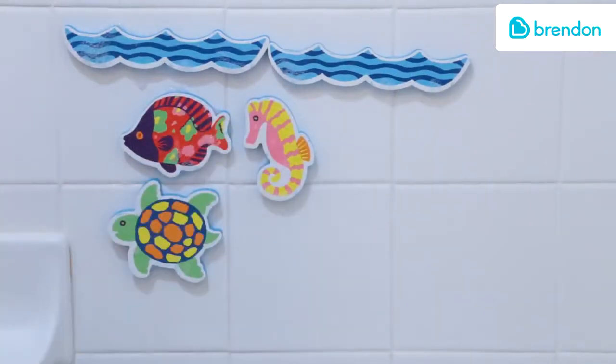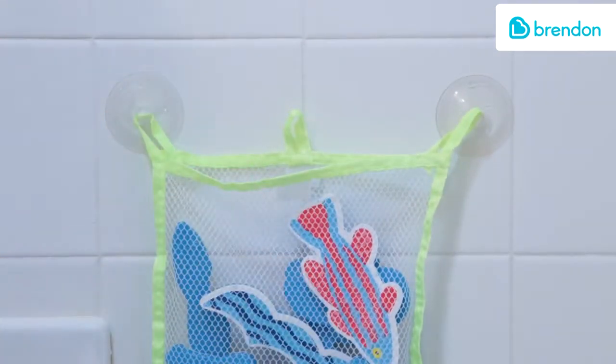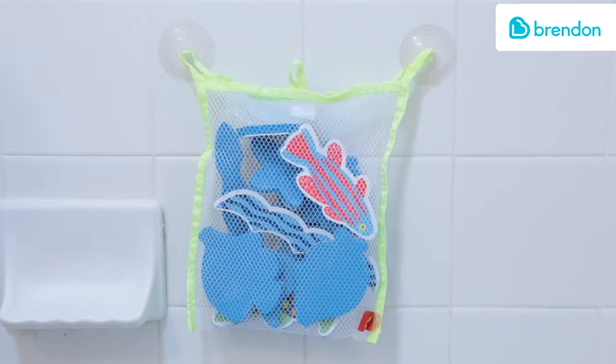Clean up is easy. Just pack the set in the included mesh bag for drying and storage. The bag has two suction cups to stick right on the tub wall.